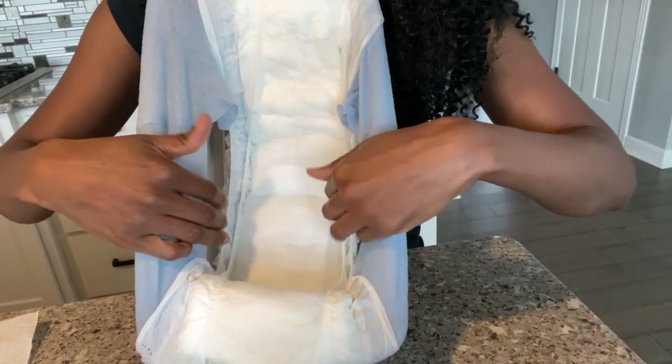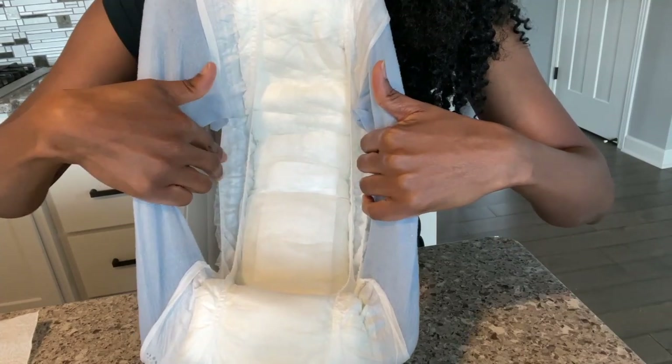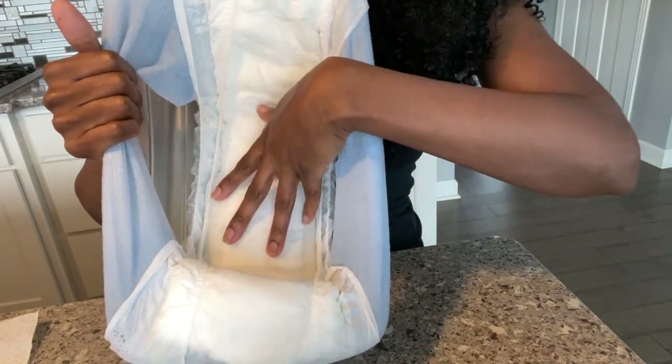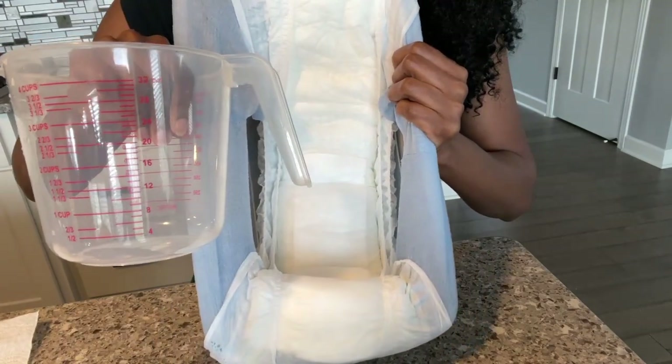I don't have any water resting or sitting within the leak guards — the liquid is completely absorbed. There is a lot of swelling because there are two cups of water inside.